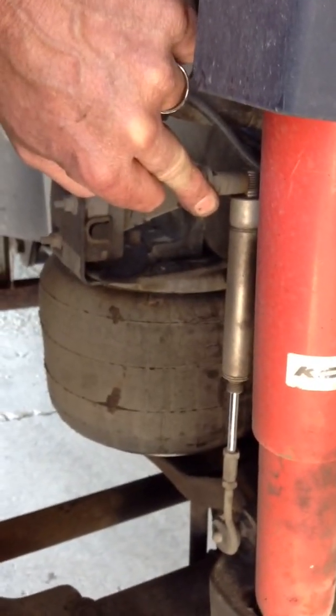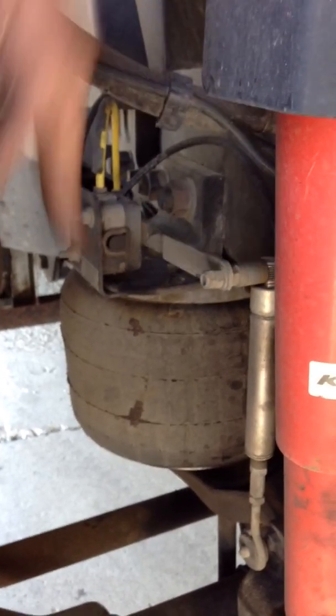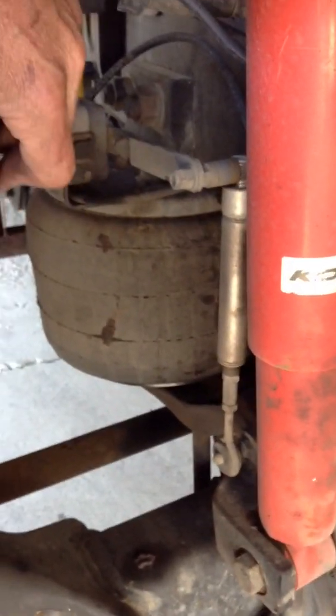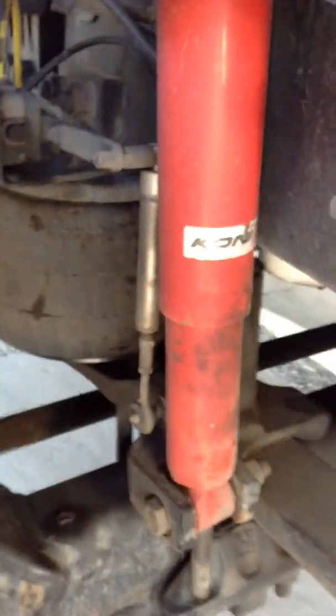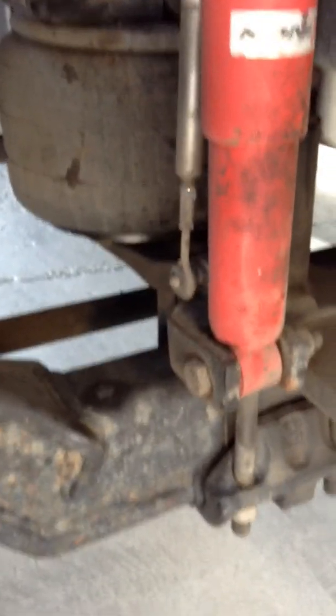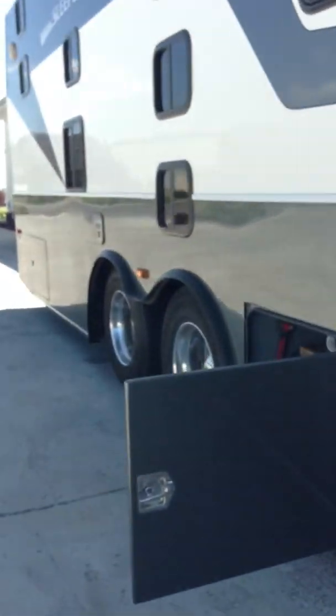When you disengage the off-road package, it returns to normal ride height and will take a few minutes to bleed the extra air out of the airbag. Engaging it puts extra air in; disengaging needs time to let the air out. This system looks very similar underneath the back of the truck. Periodically you need to get in between the duals and inspect that all these rods and pivot points are intact — lay on your back and slide right underneath. It's very crucial.